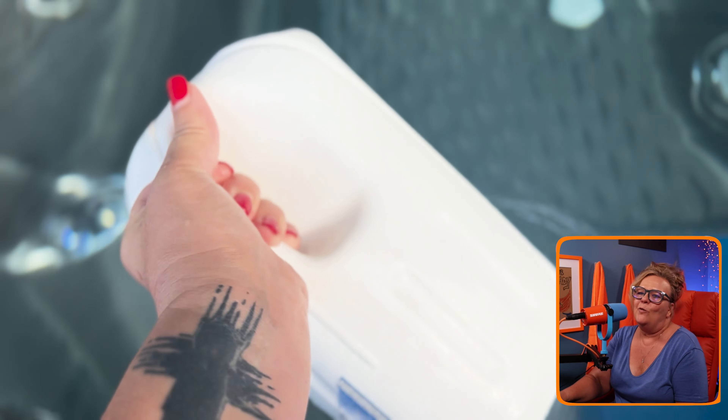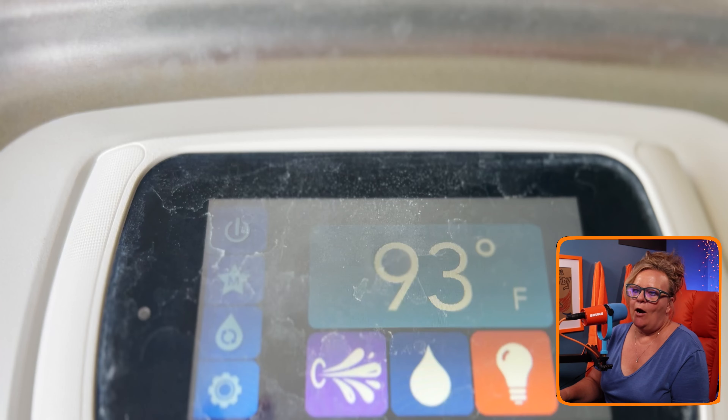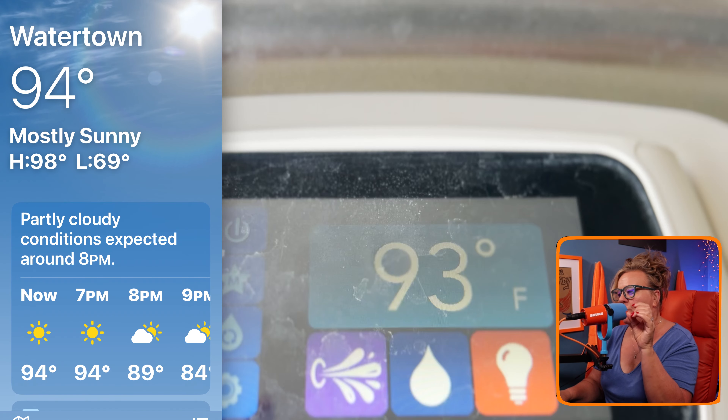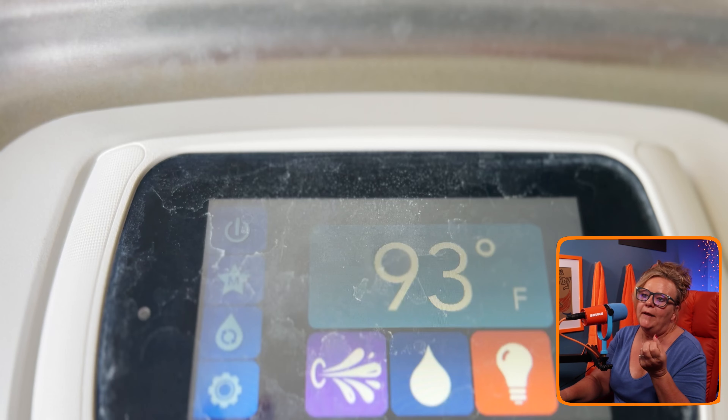I put it back in and waited about an hour. After an hour — you can see the screenshot — the temperature outside had dropped to 94 degrees, so it was actually cooler out, and the hot tub had cooled down to 93 degrees. So after an hour, the hot tub had gone from 101 down to 93 degrees. That is doable.